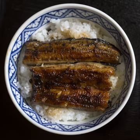For oyakodon, suji recommends dashi flavored with light soy sauce, dark soy sauce, and sugar. For gyudon, suji recommends water flavored with dark soy sauce and mirin. Donburi can be made from almost any ingredients, including leftovers.